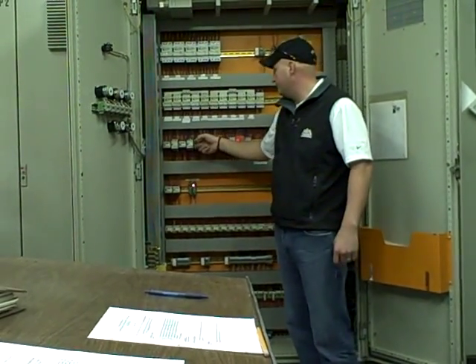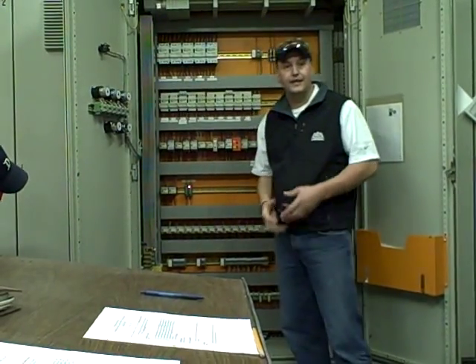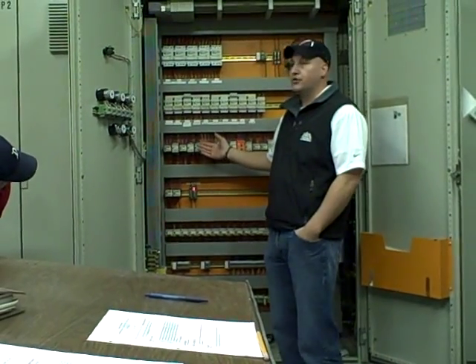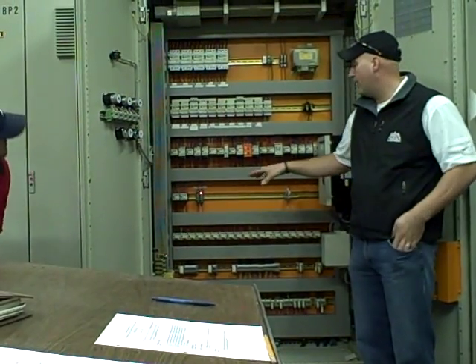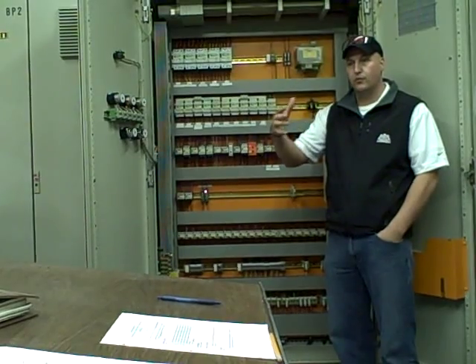It comes all the way down to the contactor, and I put isolation contact relays on this. What that does is it just isolates it from the PLC to the actual contactor. So the PLC will fire the contactors depending on the situation that you're running into.